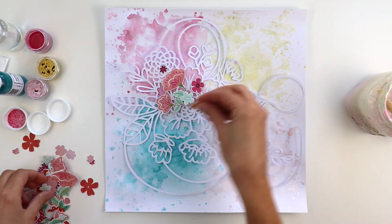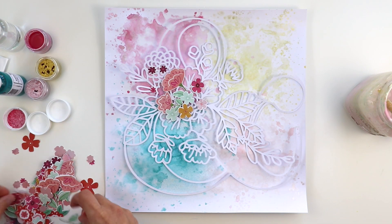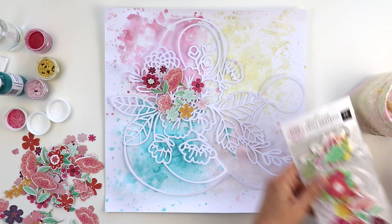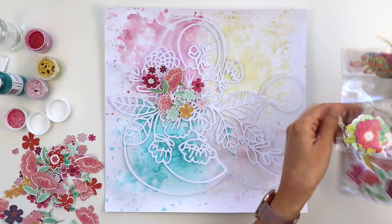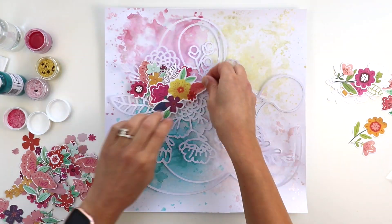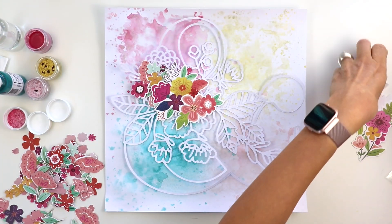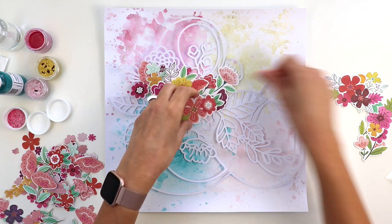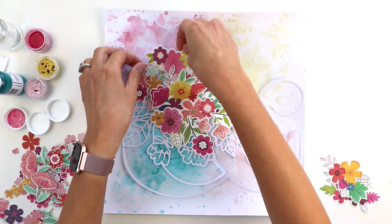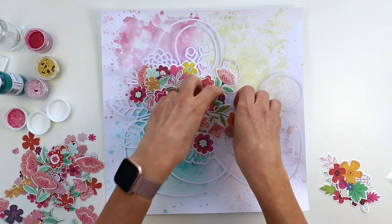Missy always has great suggestions for cut files, and then I'm going to use my Truly Grateful collection with Pink Paisley to add tons of flowers on top. I have this little baggie full of fussy cut flowers, and then I'm coming in with a brand new set of the floral and leaf die cuts. On this ampersand there are flowers and leaves, so I'm just going to go ahead and add flowers and leaves right on top.